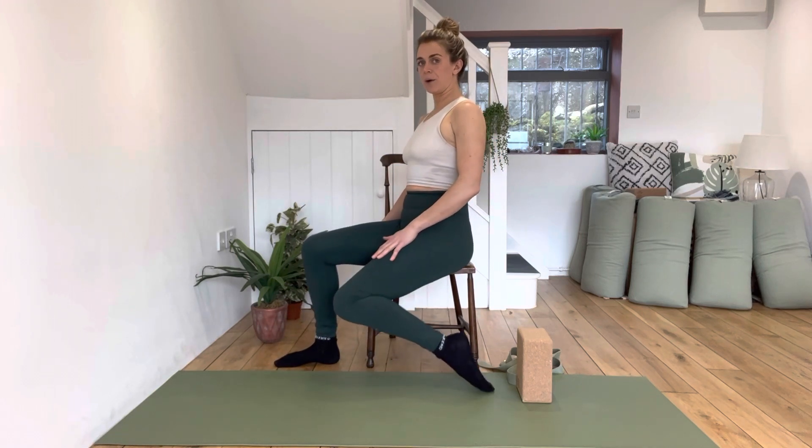First things first, you're going to sit on a firm chair or surface that will keep your thighs parallel with the floor. You don't want to be sat on a bed or a sofa because you'll be wobbling around and your pelvis isn't going to be still and level, which is really important with this exercise. The height matters — from the side we want our thighs parallel with the ground, not too high and not too low. We're looking for 90-degree angles.